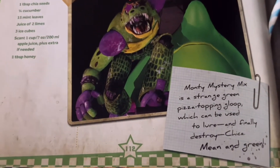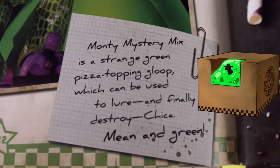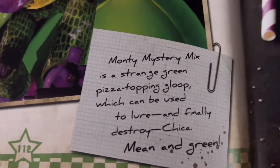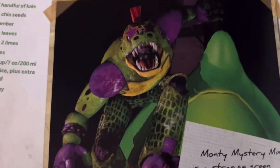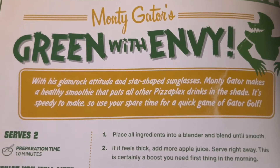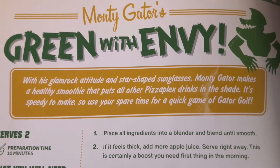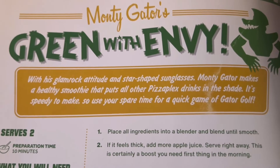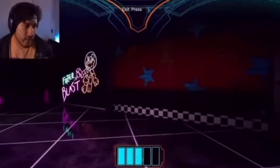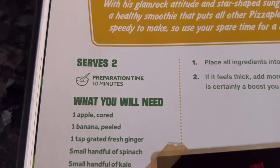There's a little note at the bottom: Monty Mystery Mix is a strange green pizza topping gloop which can be used to lure and finally destroy Chica — mean and green. With his glam rock attitude and starshade sunglasses, Monty Gator makes a healthy smoothie that puts all other Pizzaplex drinks in the shade. It's speedy to make, so use your spare time for a quick game of Gator Golf.